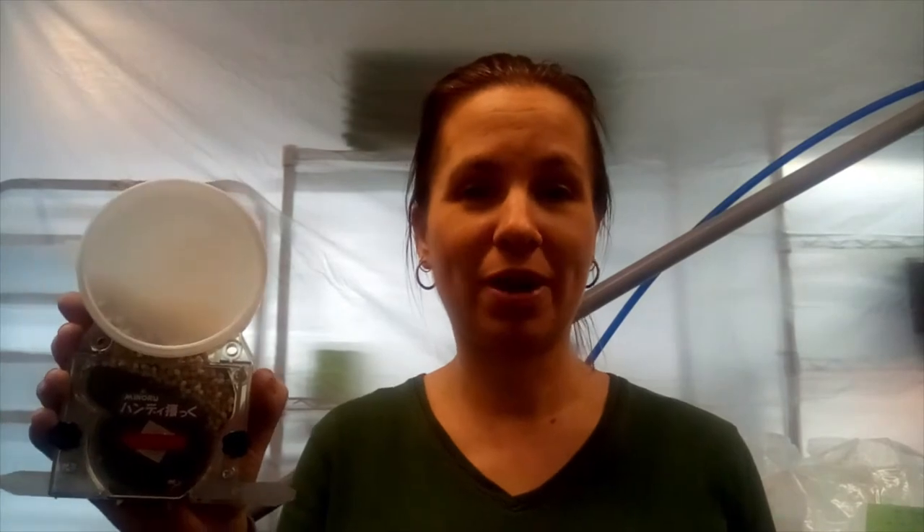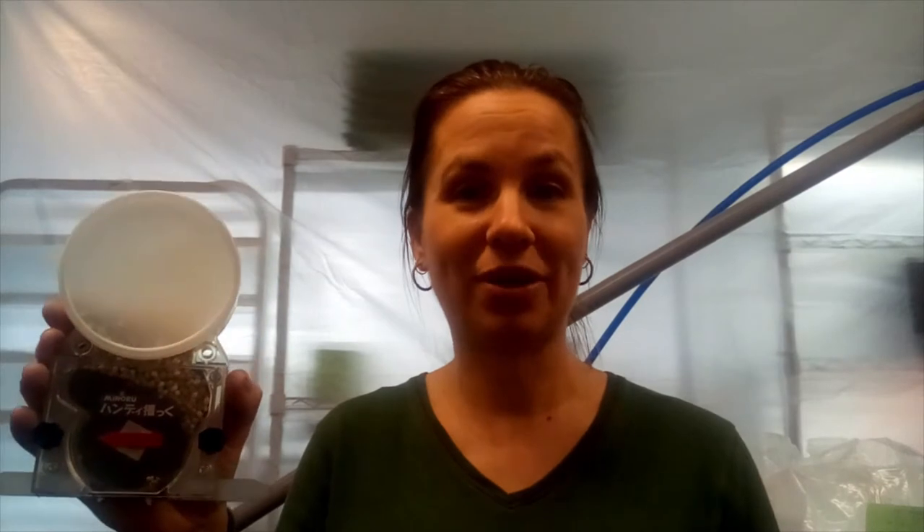Hey, it's Susan. I know I'm not quite done with my grow room yet, but it's time to start seeding. I just wanted to show you guys this cool new little seeding tool I picked up from a Japanese agriculture place I saw in a farmer group on Facebook. It was so cool — I think it's gonna save me so much time and I want to show you how it works.